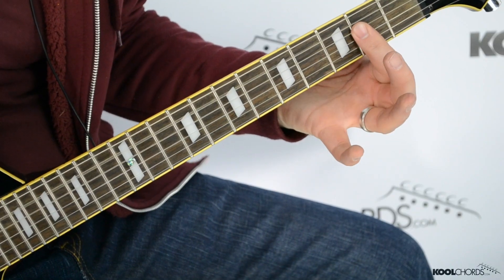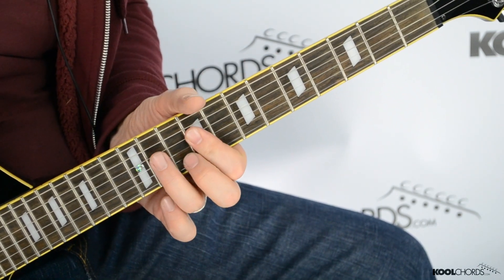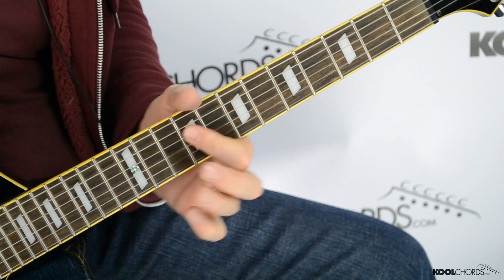Pretty cool, right? So A chord down here, E chord up here with our variation, back to the A.